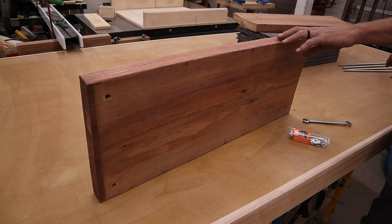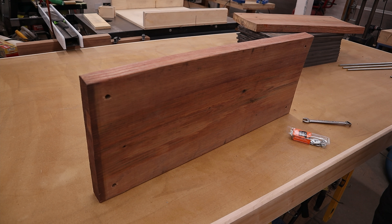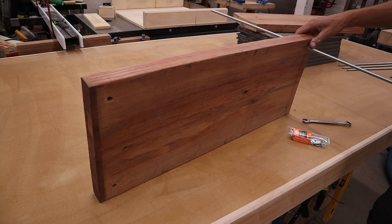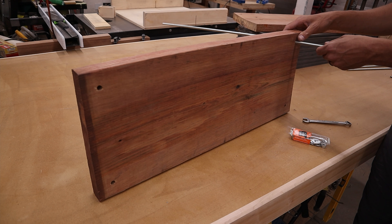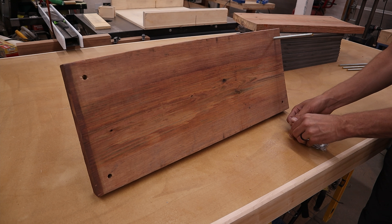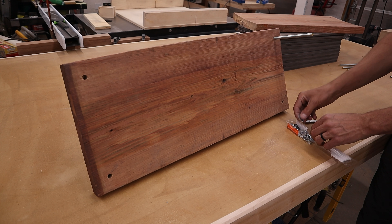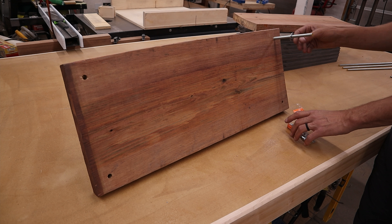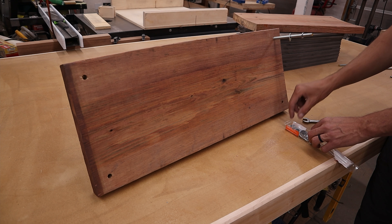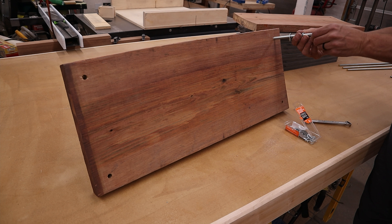This is going to be our bottom piece and we need to put in our all-thread, then hook on a washer, a lock washer, and a nut into each one.